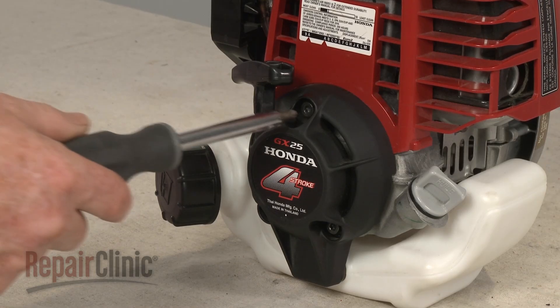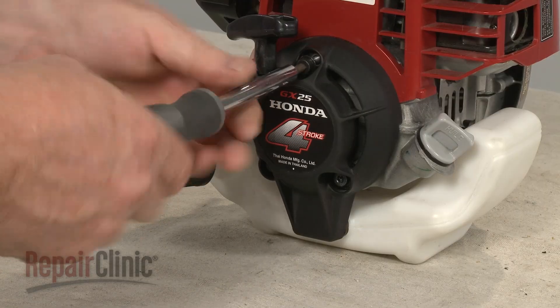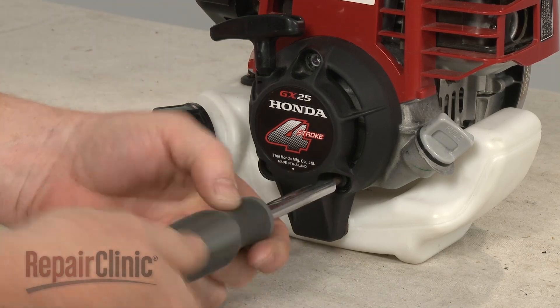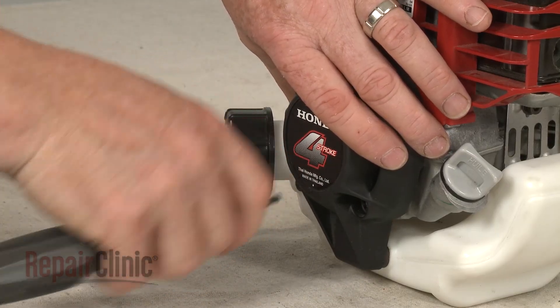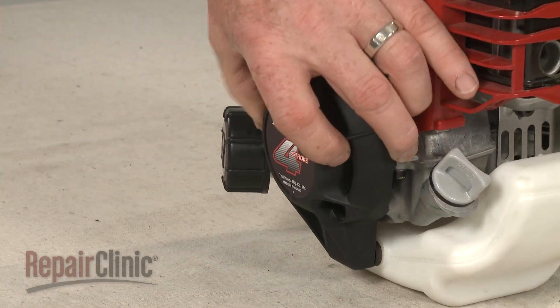To remove the recoil starter, use a 5mm hex head screwdriver to unthread the three starter mounting screws. With the screws removed, you can pull the starter off.